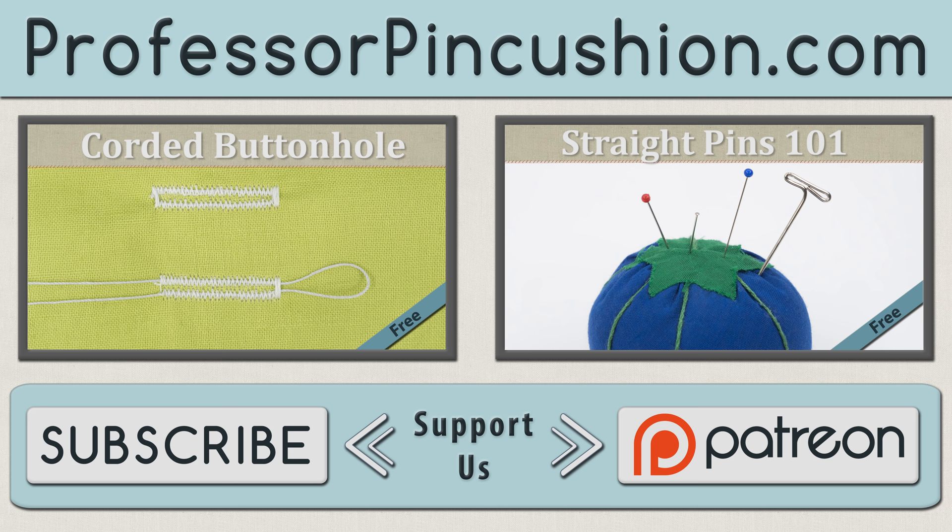We hope you enjoyed this tutorial. Please subscribe to get notified of our weekly releases. Also check out ProfessorPinCushion.com to view our complete library with well over 350 sewing tutorials. If you'd like to directly support us, check out our Patreon campaign and earn some exclusive perks. Thanks for watching.